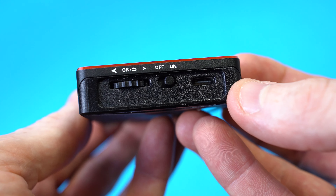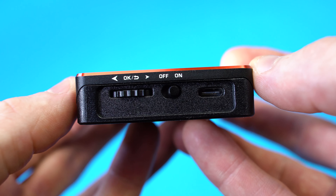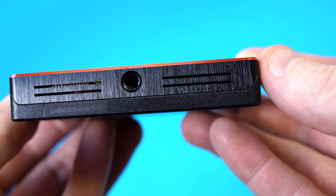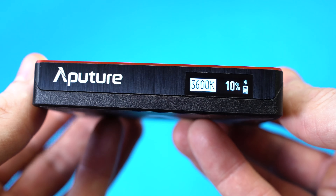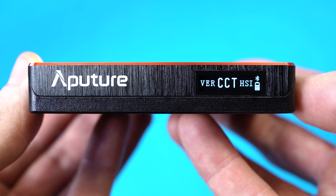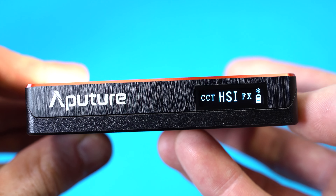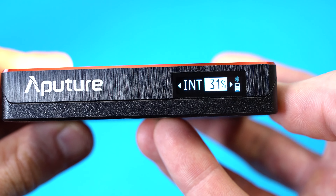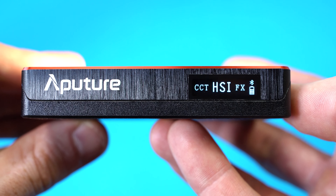On the side of the MC are manual controls, which include a control wheel that also acts as a button when pressed in to navigate through the light's menu settings. Beside that is the on/off switch along with a USB-C port for charging. Underneath the light is a quarter-inch 20 thread for mounting to tripods or camera rigs. On top is an OLED display that shows battery level, Bluetooth connection, mode and adjustment levels. A long press of the control wheel brings you to the main menu where you can select which mode you want. For example, selecting HSI gives you options to change intensity, hue and saturation using the control wheel, and to switch between the three you simply press the control wheel in once. Press and hold to return to the main menu.